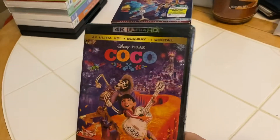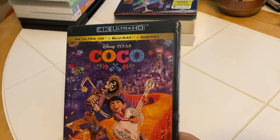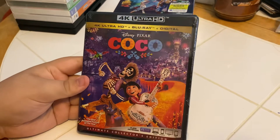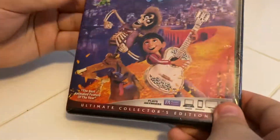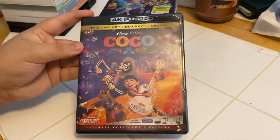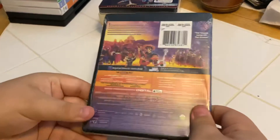Alright everybody, here we have the 4K Ultra HD plus Blu-ray plus Digital Disney Pixar's Coco — it is the ultimate collector's edition. Front side, back.